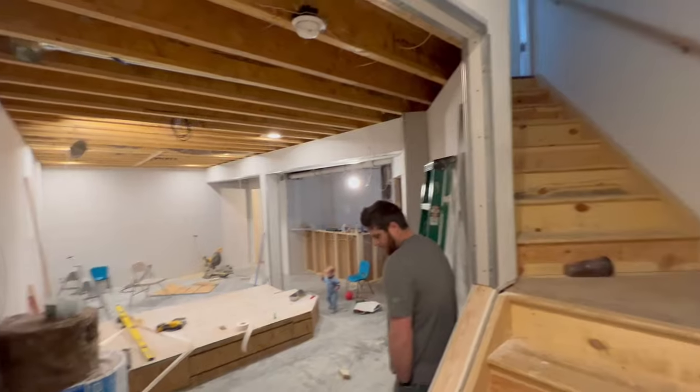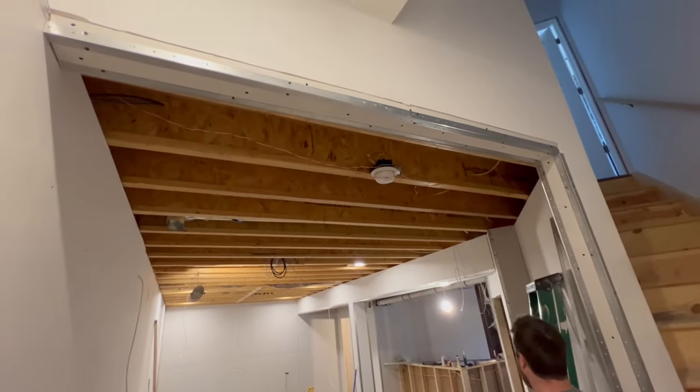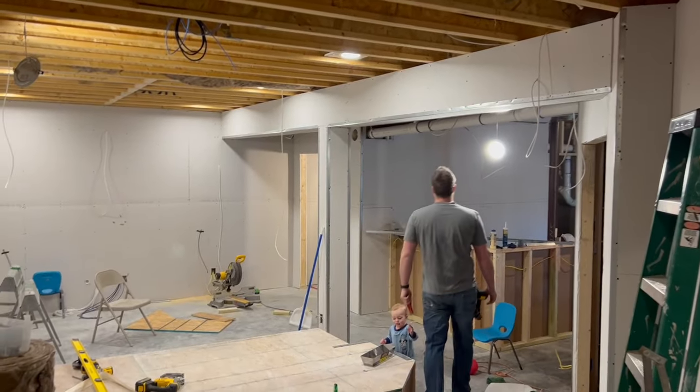One of the first things that he did was he put all the corner beads on, all the 90-degree angles to start prepping for finishing the drywall. You can see them over here as well.